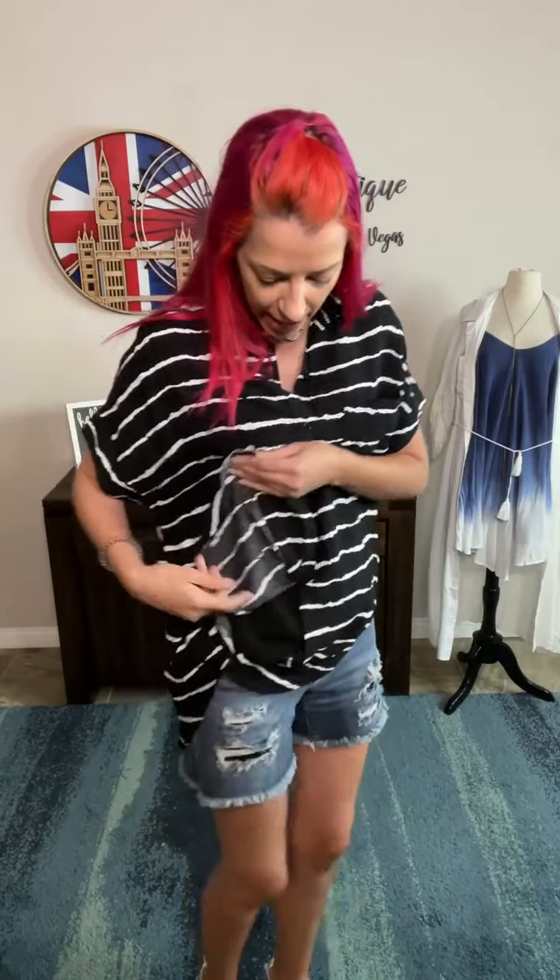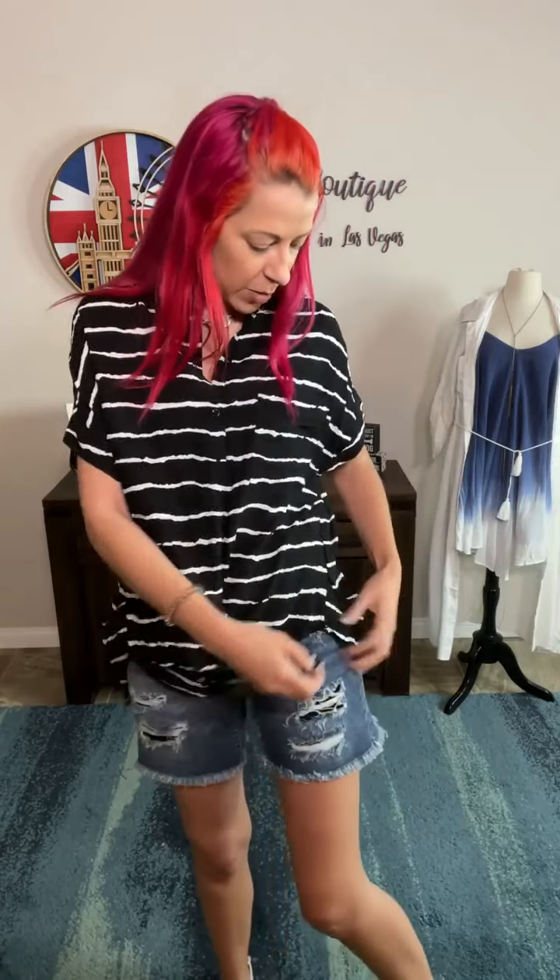Hey guys, I've got the perfect black and white little button up with short sleeves — so freaking comfy. I'm going to go through all the features, but one thing I want to highlight right at the beginning is there's actually an extra little buttonhole at the bottom of both sides. You can literally button it just to the bottom of the side seam, then bring this one over to the bottom of this side seam, and it creates this curved twisted detail in front.